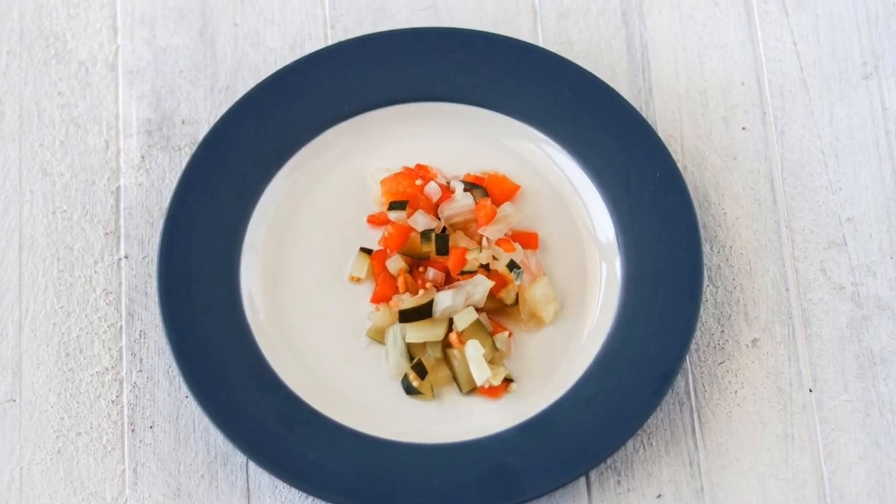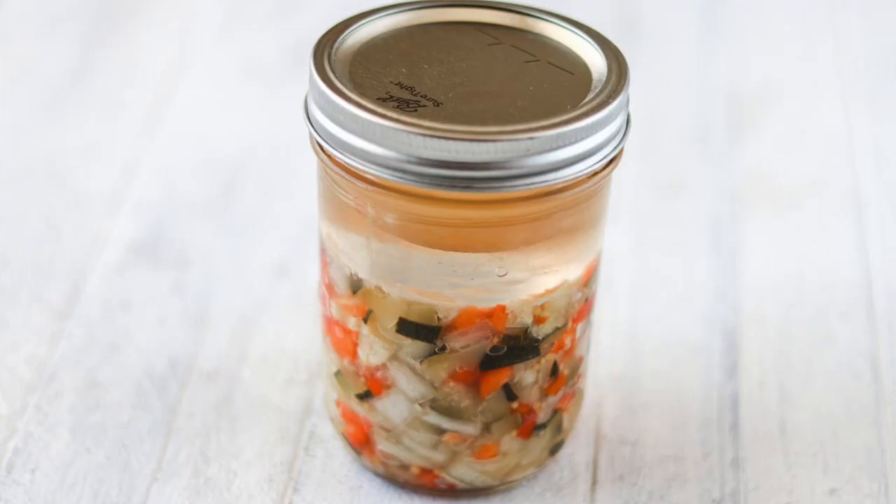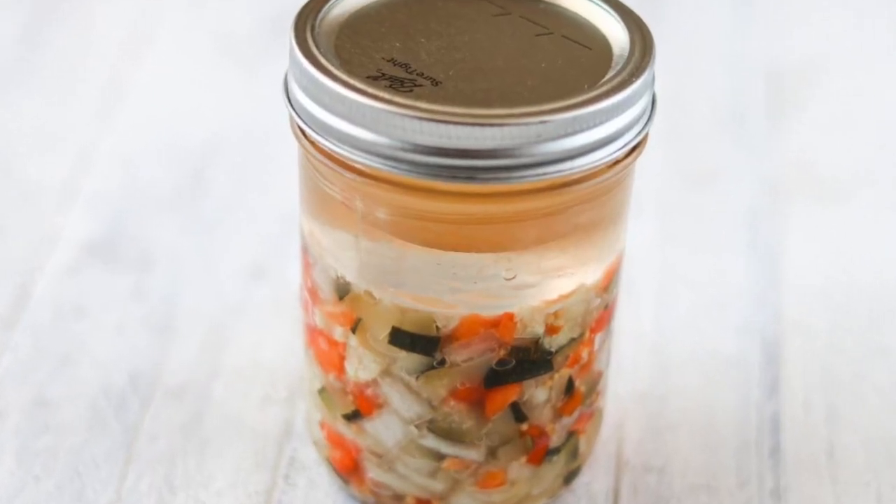You can do this very same recipe with cucumbers for regular pickle relish, but since we're oftentimes getting a lot of zucchinis out of the garden this time of year, I thought it would be really nice to show another way of using those. This recipe will make a pint-sized jar of zucchini relish, and it fits with the GAPS diet in the introduction stage three and beyond.